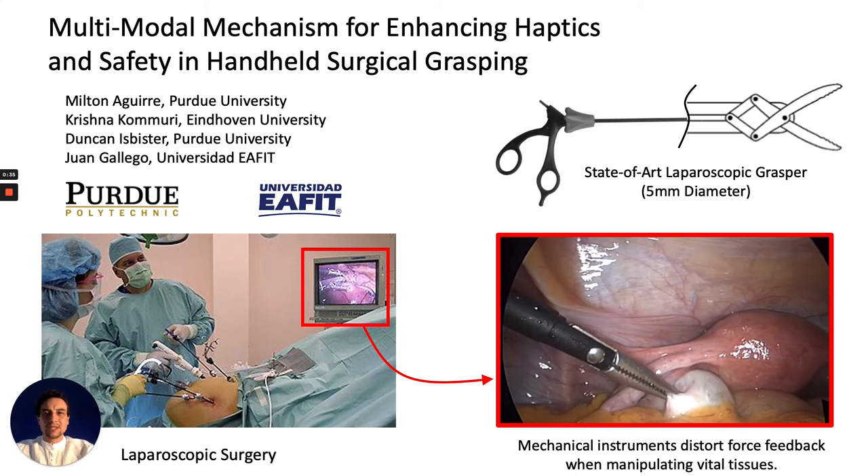Thanks for joining in. This is Milton presenting a multi-modal mechanism for enhancing haptics and safety in handheld surgical grasping.